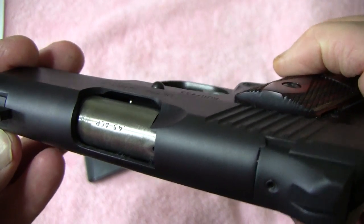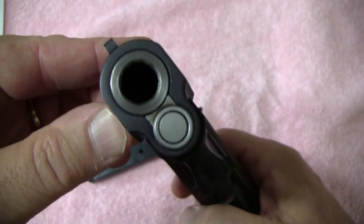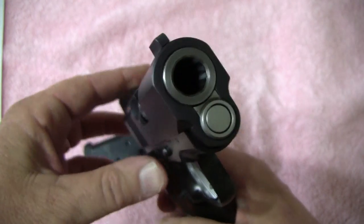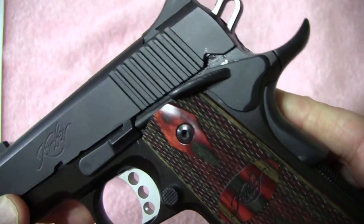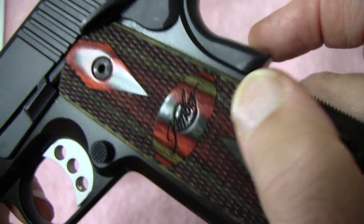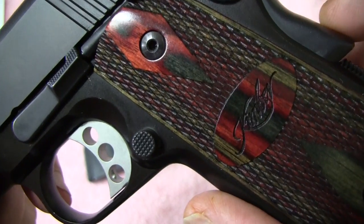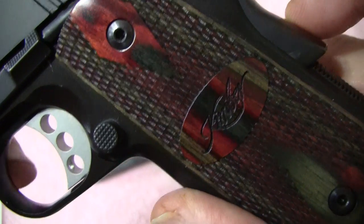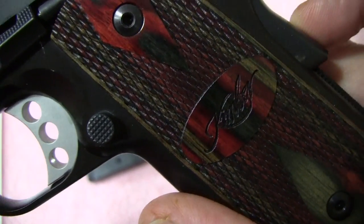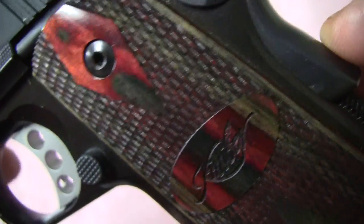It's all steel, very very well done. Of course everybody knows it's 45 ACP. Now these grips were upgraded from the regular synthetic to the Rosewoods. As far as weight, it's right about 18 ounces unloaded.